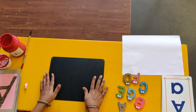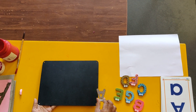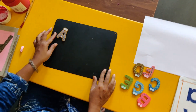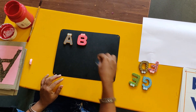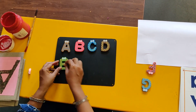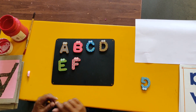Hello everyone! Today we are going to learn a new letter, but before that let's revise what we learned last time. Remember: A, letter A, B, C, D. And today we are going to learn something new that makes sounds.